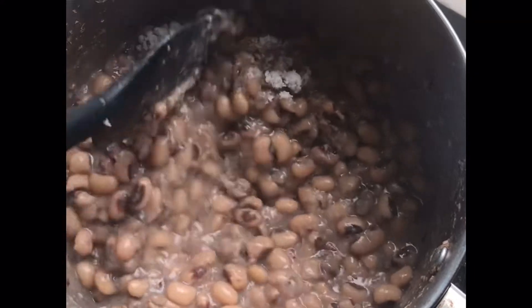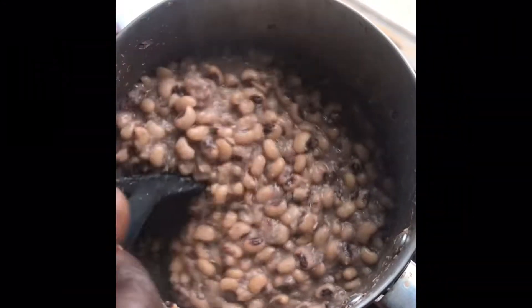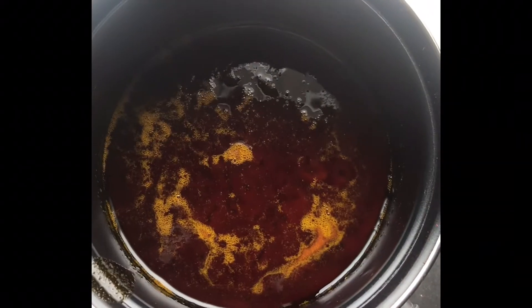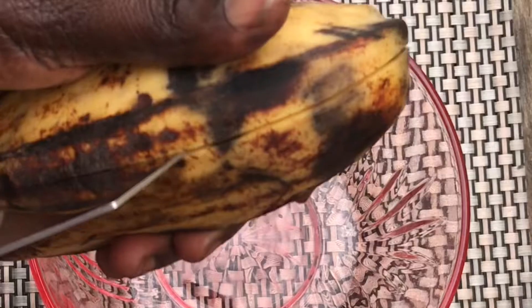Now that the beans is ready, I'm going to add salt to it. Next, I'm going to heat my palm oil — I'm using zomi because for beans, if you use any other palm oil you wouldn't enjoy it. Zomi brings out the best taste in beans.